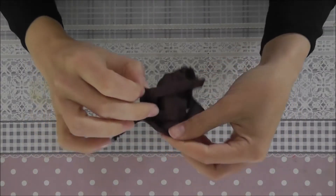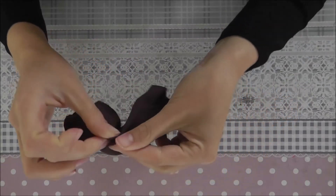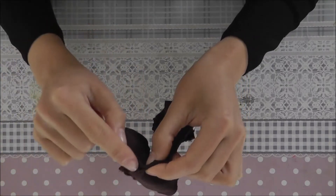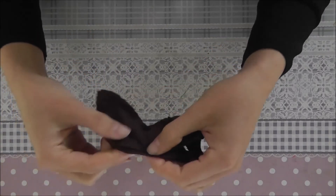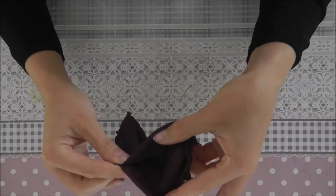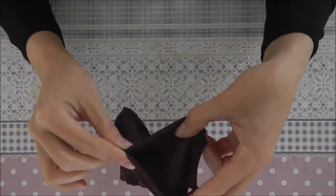Now we take the back parts of your jumpsuit. We sew together here down in the middle and a little bit on the back. This part stays open, otherwise the jumpsuit won't fit over the hips of the doll.